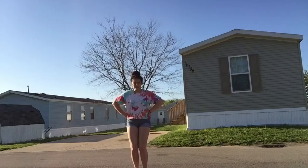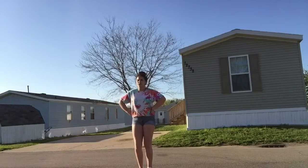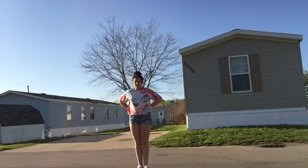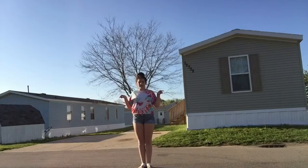One two three four, walk to your spot five six seven eight. For the girls on the side, because we're wearing that pyramid type formation, you are going one two three four five six seven eight.